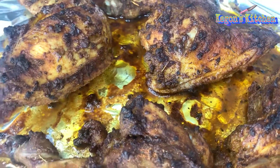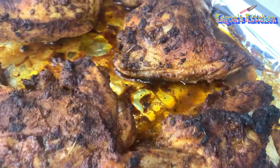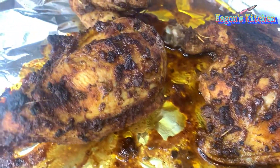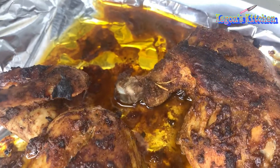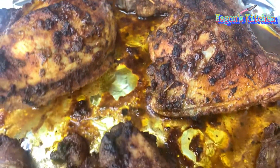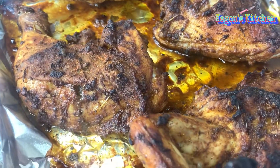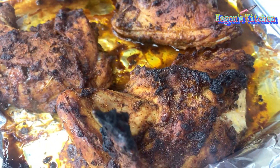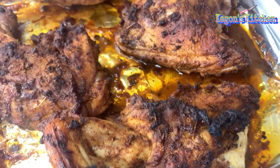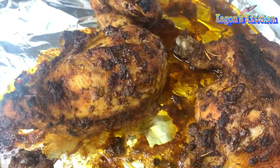Okay guys, so after baking our chicken for 30 minutes, this is what it looks like. I'm just going to pour all of that juice off into a separate small mixing bowl. After we pour it off, we're going to flip our chicken over and place it back in the oven for another 30 minutes, and then we'll start working on making our jerk sauce.